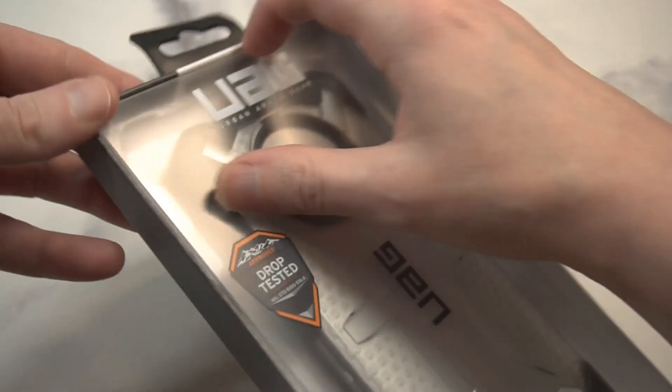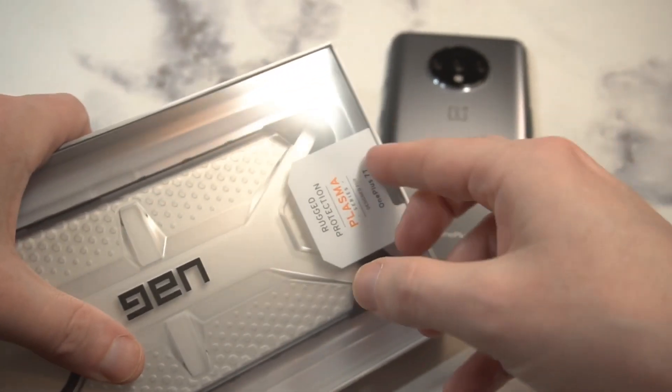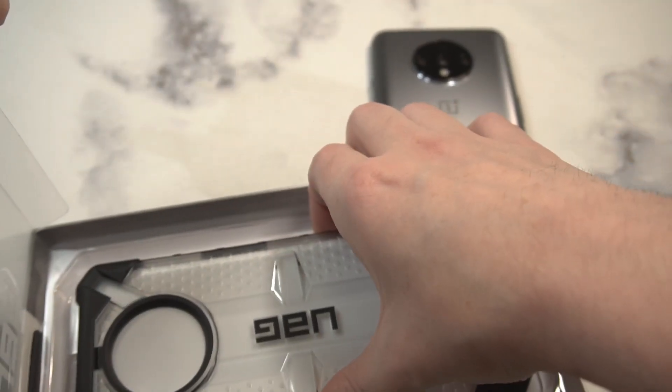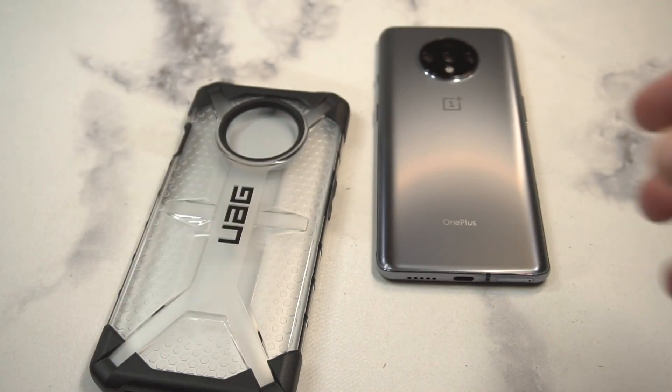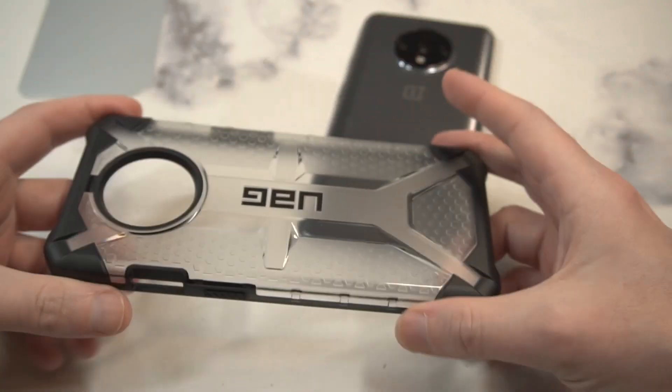That's pretty expensive for a case, but I think this one might actually be for everybody looking for a heavy-duty case. There's normally no Otterbox — I think they skip the T versions of the OnePlus brand, which is a little bit weird. It is what it is, but they usually skip the T, so this might be one of the heavy boys for the case collection if you're looking for heavy-duty protection.